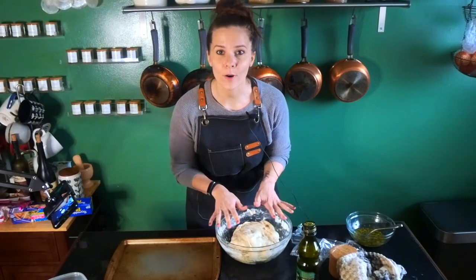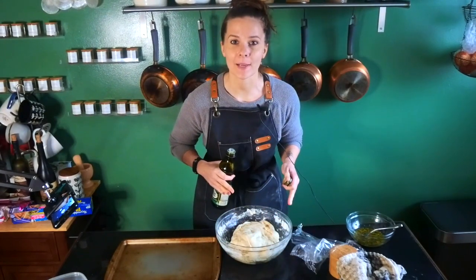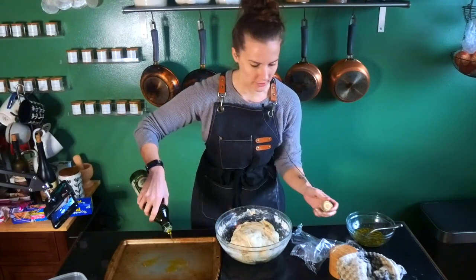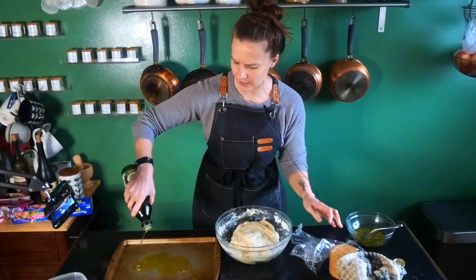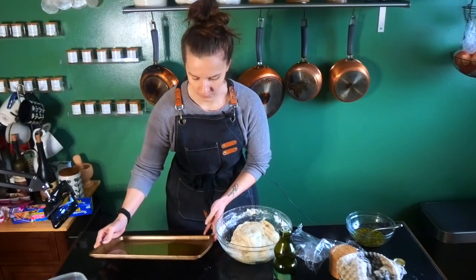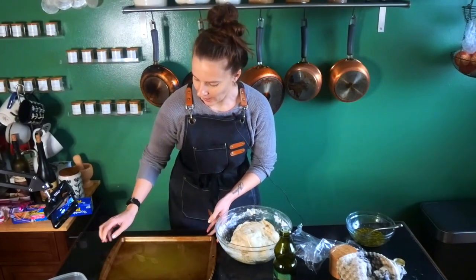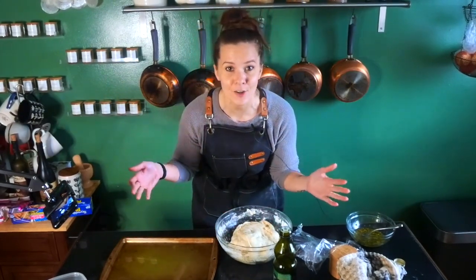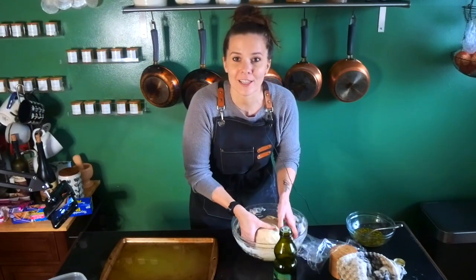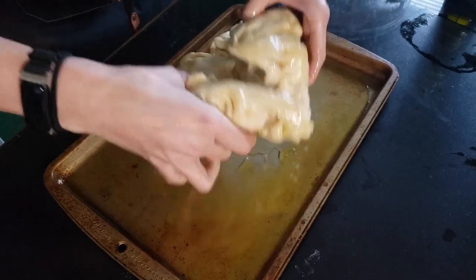Now that we've performed our four sets of stretches and folds, we're going to add our dough onto the actual baking sheet — this is a 9 by 13. You're gonna add about a quarter cup of olive oil here, making sure you get it all over. Ideally you'd use a pan with higher sides, around two inches, but this is what we're working with. Move the dough into the pan and make sure you coat it in all of the olive oil.